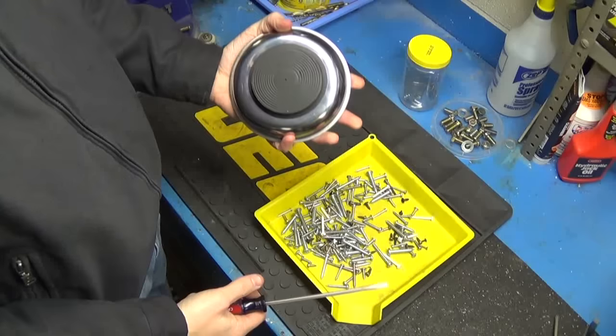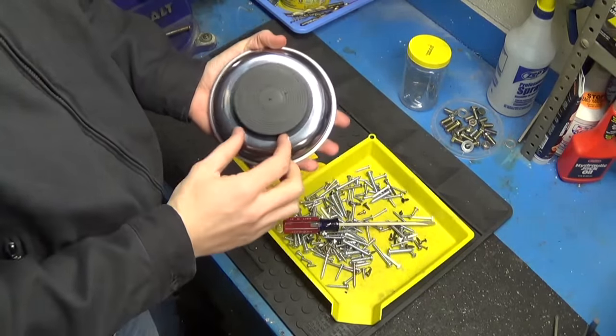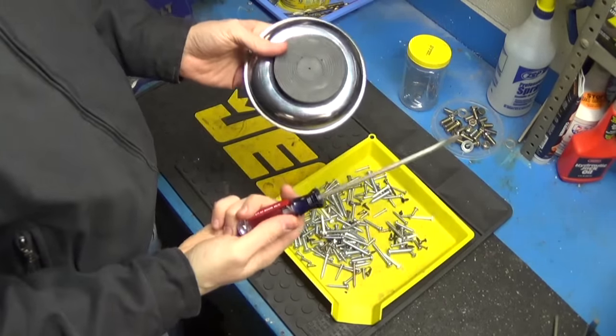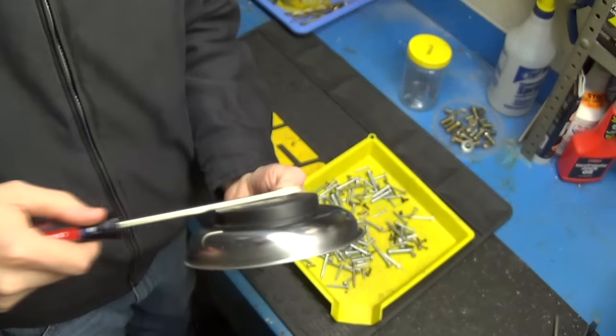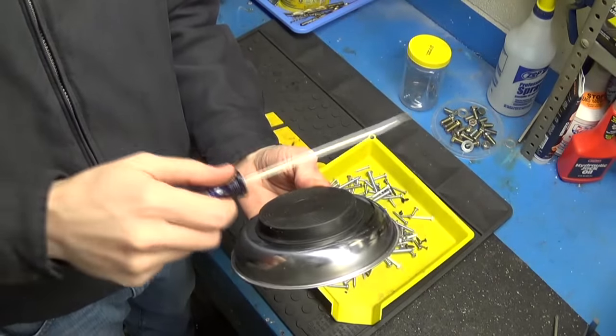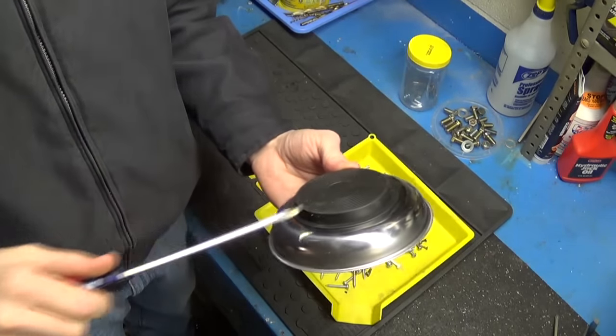On the back of the parts tray is a round magnet that has a rubber coating over it to prevent it from scratching your paint if you're working on your vehicle. You'll take the screwdriver and rake it across, and with each rake you're going to turn it about a quarter of a turn.